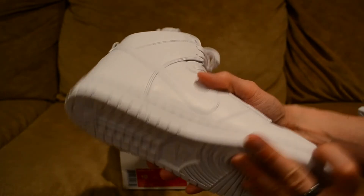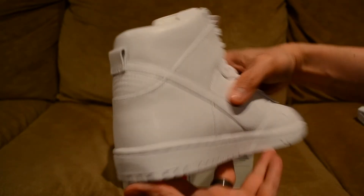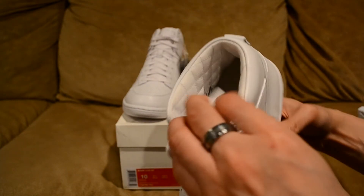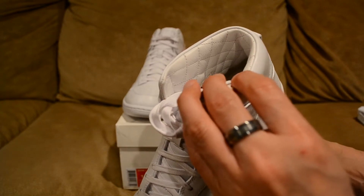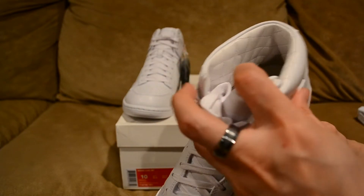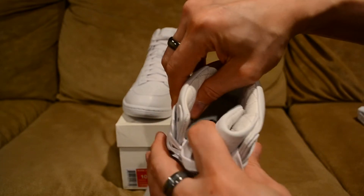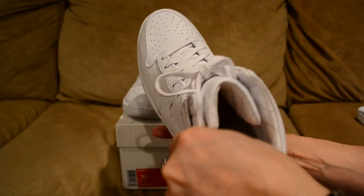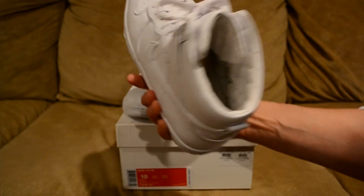Very nice, simple white shoe with really nice quality again for $150. If you have a chance, go check it out. There are different colorways available but this is the one I picked up. On the padding around the collar, it's more like a memory foam type of material, so it does have that additional cushioning.